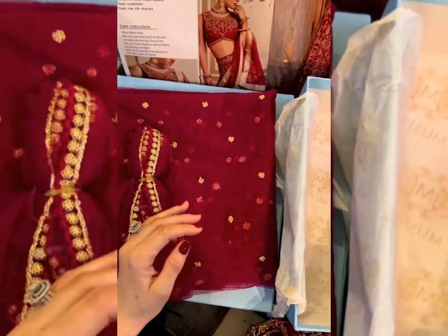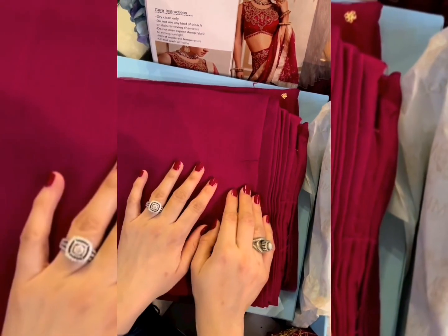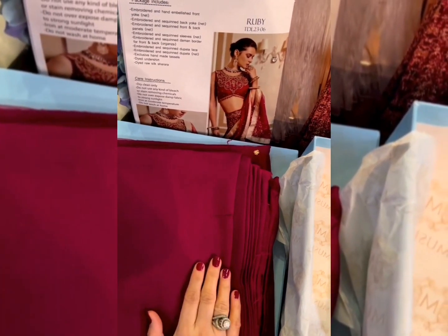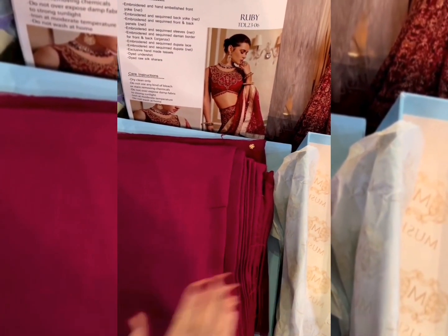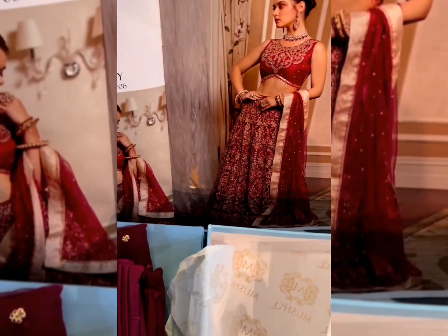This is the pallu lace, the undershirt fabric, and of course the trouser fabric. Keep in mind, this collection Amour has abundant length of trouser fabric — you can make it into a lehenga, pants, sharara, whatever. Totally up to you how you want to design it.